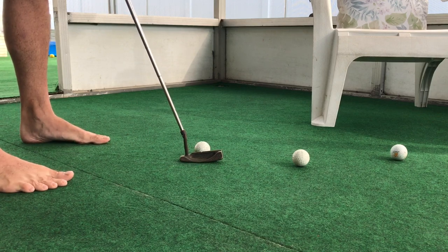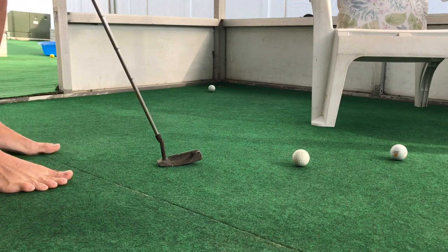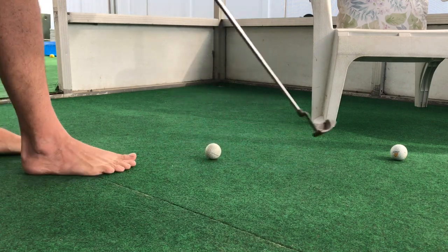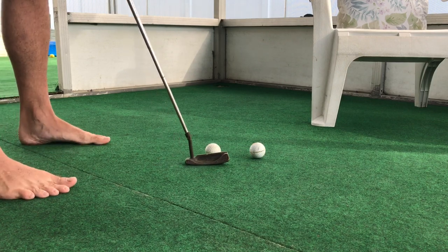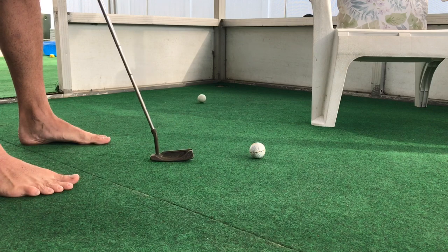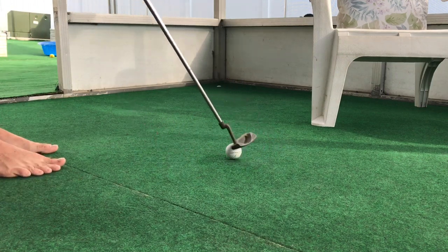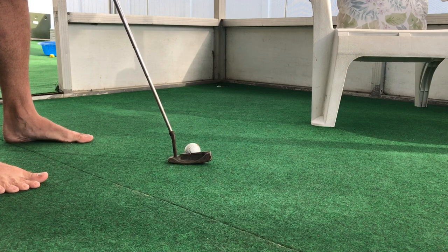I'm going to cut it because of course I've got to make all three. You can see how good it rolls — maybe I should just quit there. Not bad, it breaks a little bit left to right.